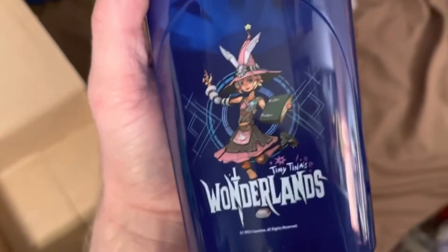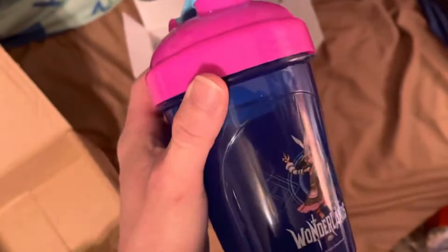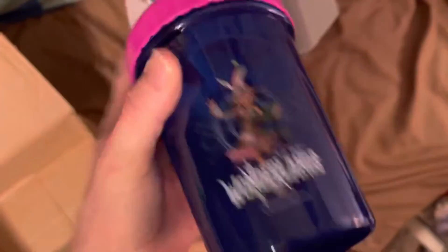You've got some Tiny Tina stuff there. Tiny Tina's on the shaker — that's so cool. I like it. It's a cool combination of colors — it's got the blue and the pink. This is pretty cool, man. I like it.